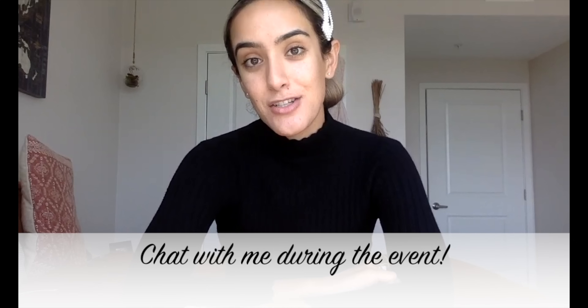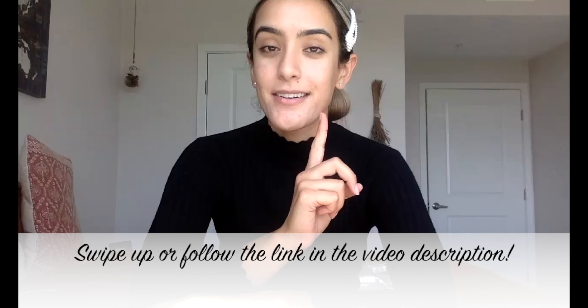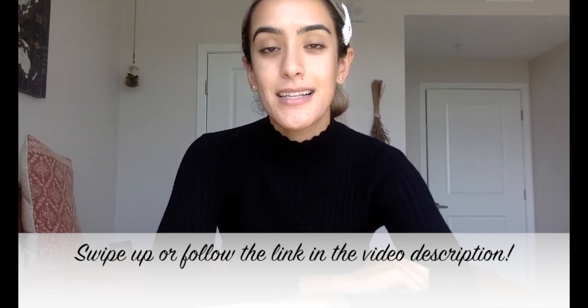And I'll be available to answer questions in live time. If you're on Instagram, swipe up to get your ticket. If you're on YouTube, click the link in the video description. I can't wait — see you there.